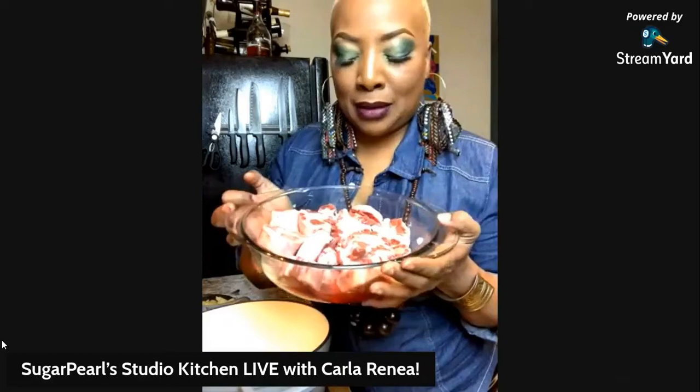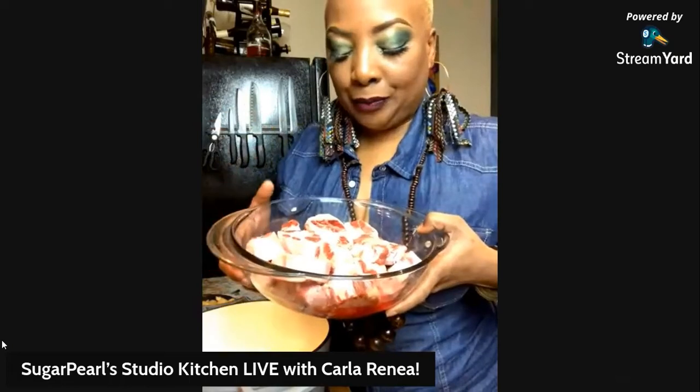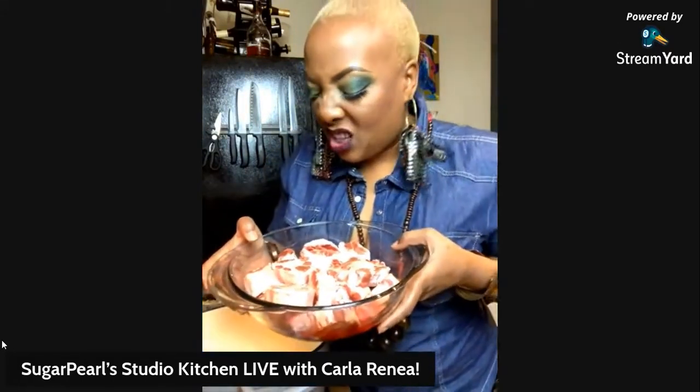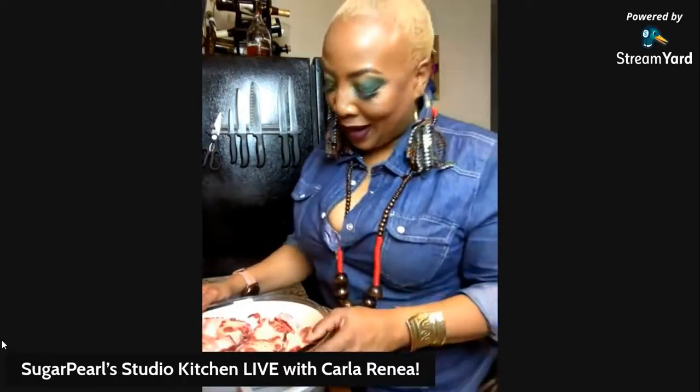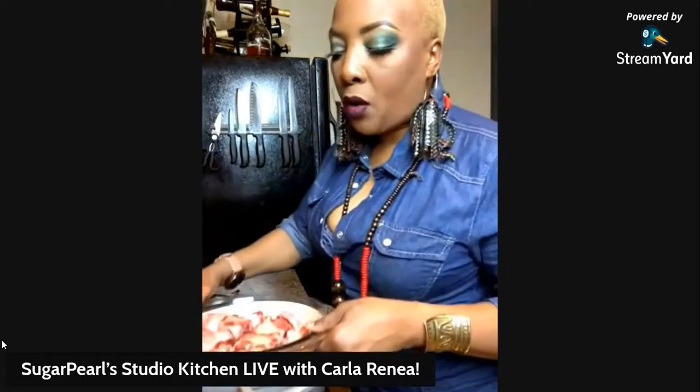I've got two pounds of oxtails. I was joking with my girlfriend - I said, what are they killing baby oxen for? These are smaller, but they've still got all these globules of fat surrounding them. When we cook it down into this good brown gravy brown stew, it's going to be falling off the bone tender and you're going to make it yourself.